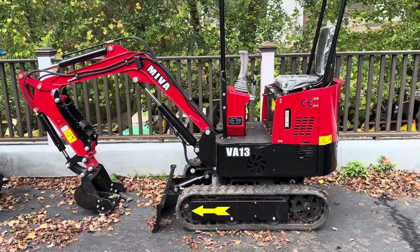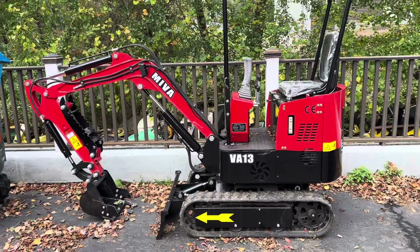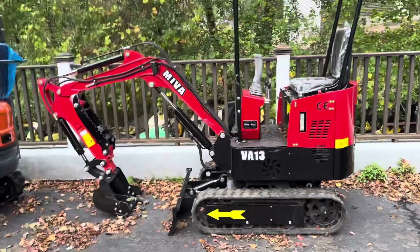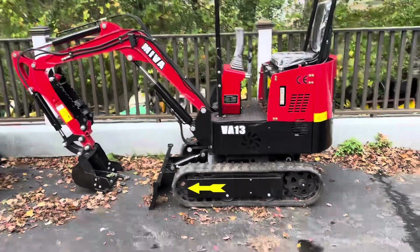How's it going everybody? If you clicked on this video, I'm guessing you want to know how to change the hydraulic pattern from ISO to backhoe controls, or backhoe to ISO controls, on your Chinese mini excavator. It's actually easier than you might think — let's take a look.